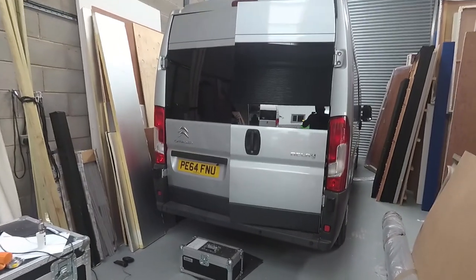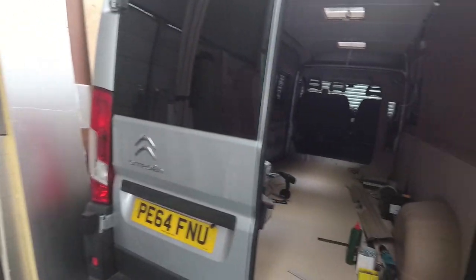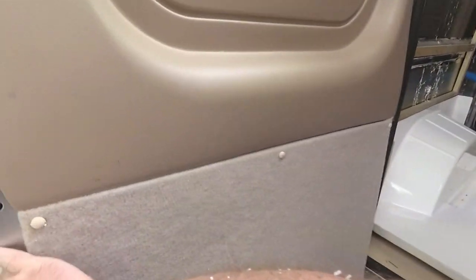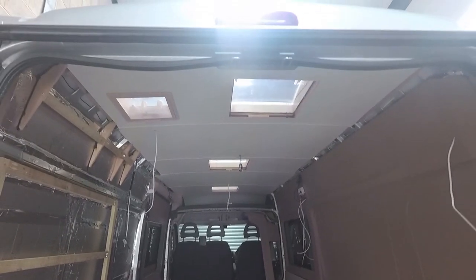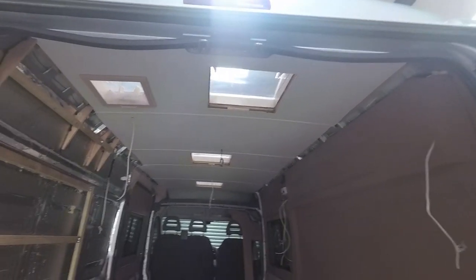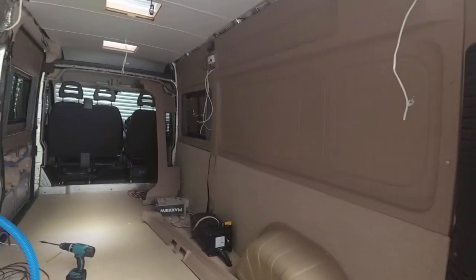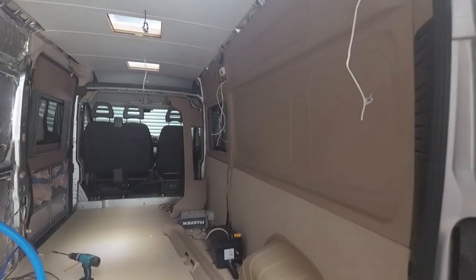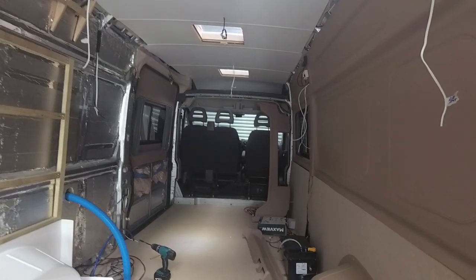It's a Citroën Relay L3 H2. A lot of the outside was already done, along with the floors being down, the roof's in with the roof lights, there's a solar panel up there, and a lot of the electrics done. Solway panels all the way around - they look nice. Well, most of them are in.